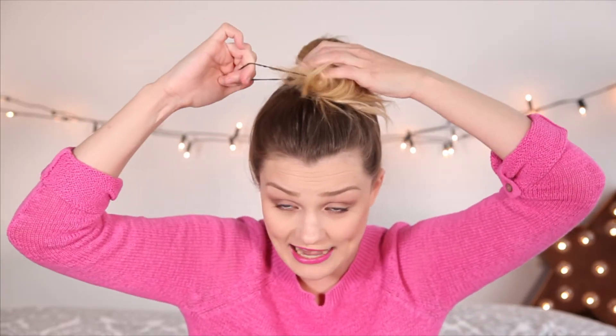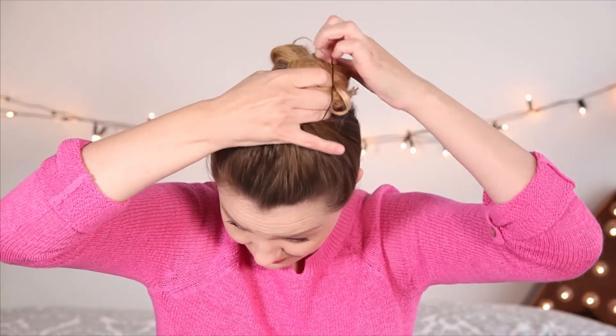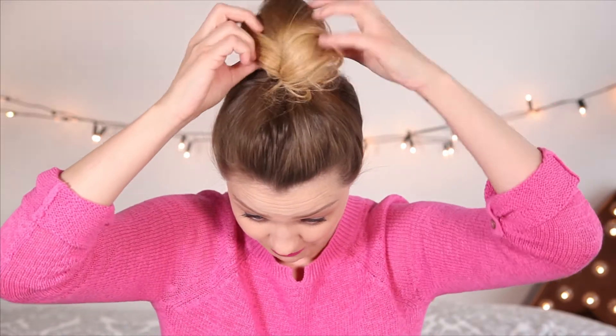You don't want to pull that ponytail all the way through. Just grab those little bits and as you go around, make sure they're secure in the bobble. And then you've got your bun shape.